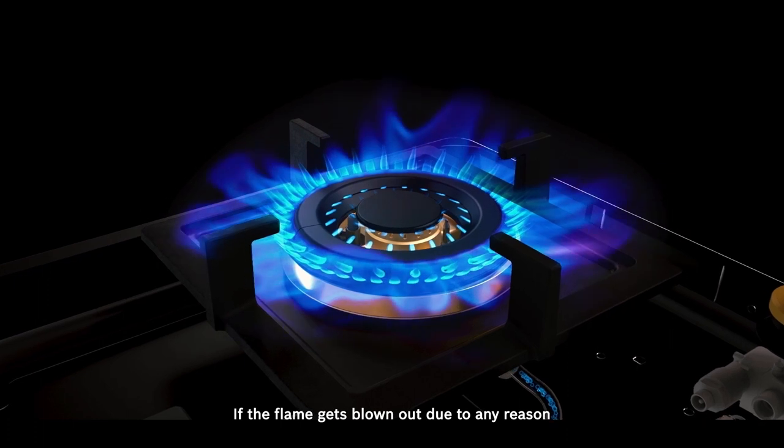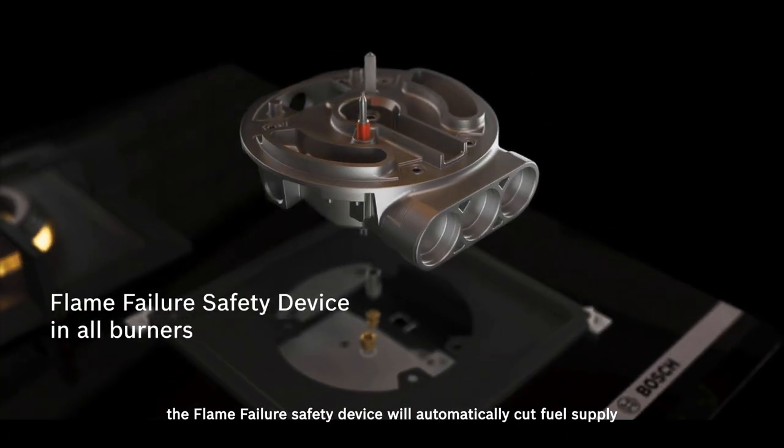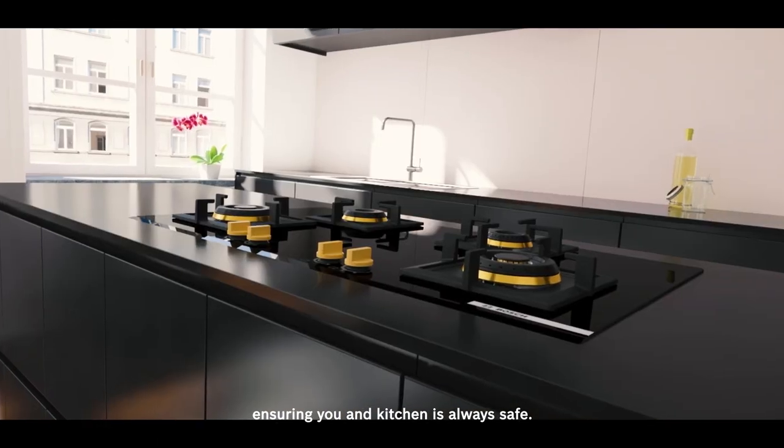If the flame gets blown out due to any reason, the flame failure safety device will automatically cut the fuel supply, ensuring you and your kitchen are always safe.